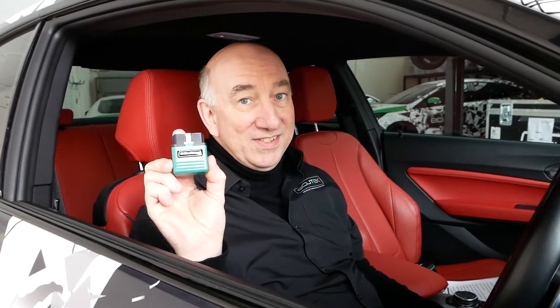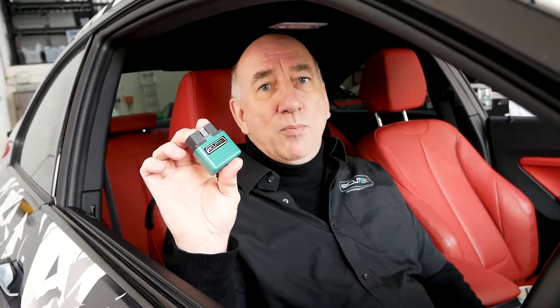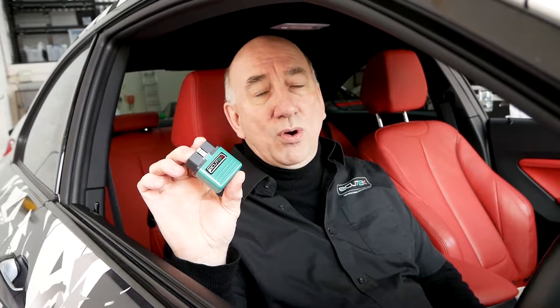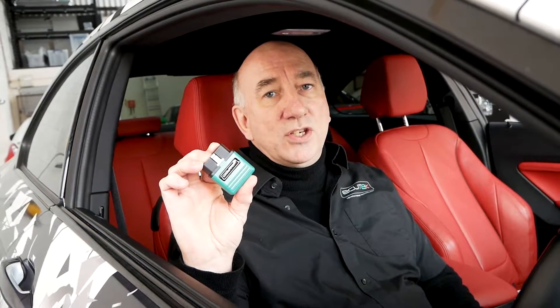Hi, today I want to show you how you can control your tune in your BMW with this and this. We call this our ECU Connect interface, and once you've downloaded our ECU Connect app from the Google Play Store or the App Store and paired your phone, you can start really getting under the skin of your Ecotec tune.